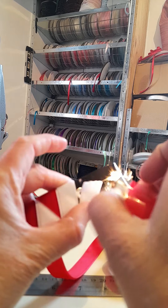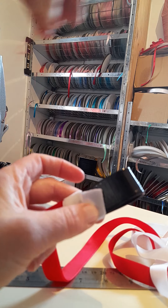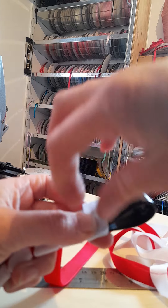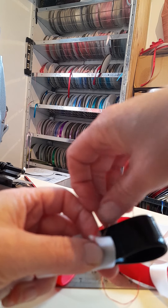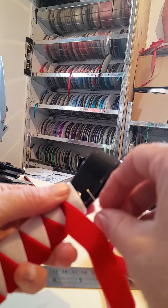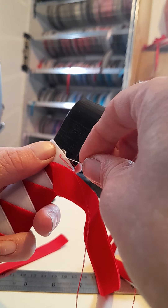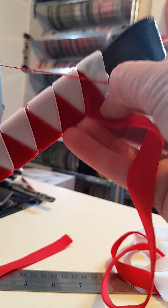Now I just singe the end of that so it doesn't fray. You can glue this if you like, but as I said earlier for team bands I'd prefer to sew them so that they stay nice and they're a bit more durable too. So I just bring that over to the back here and just sew it into there - that's sewed back to itself. Just leave our thread there because we'll use that when we've finished wrapping our loop.